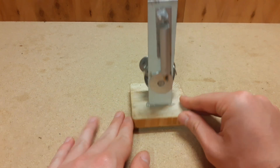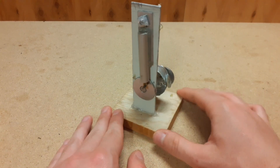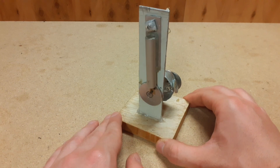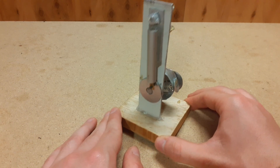I also put this wooden plate on the bottom so it has a nice support and it looks really nice. I really like this model, I'm really proud of it, and I hope you guys will find it interesting.